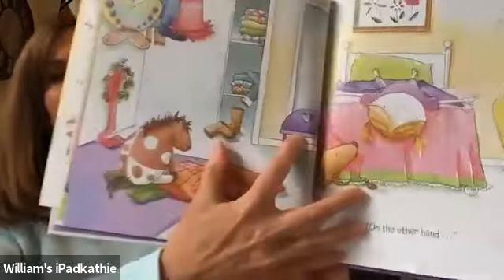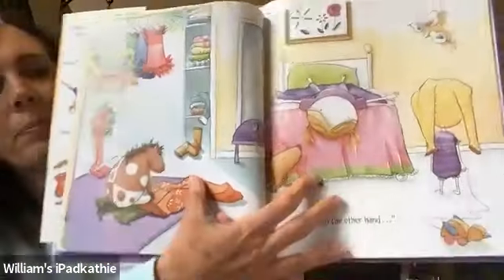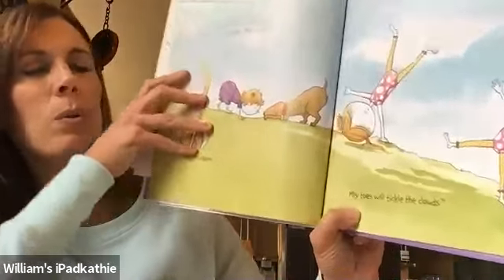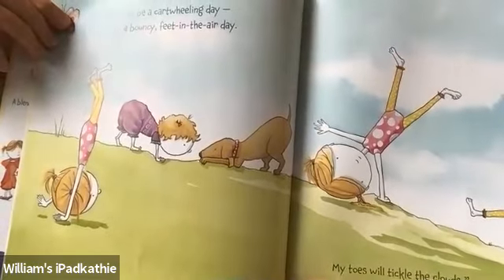On the other hand, look, she's still thinking. She has not decided yet what she wants to wear today. This could be a cartwheeling day. A bouncy feet in the air day. My toes will tickle the clouds. That looks like fun.